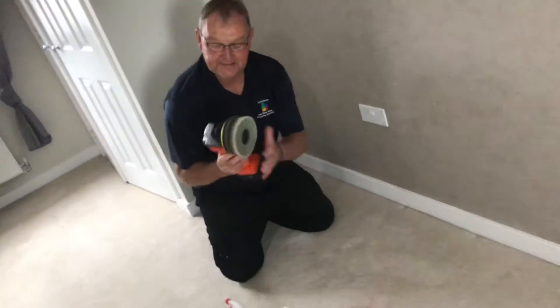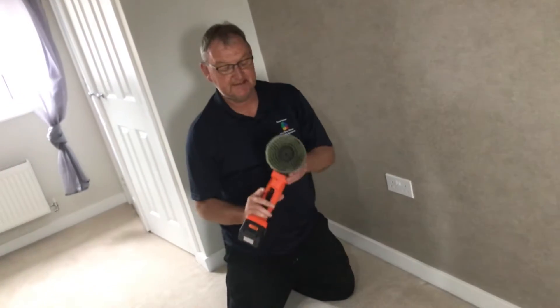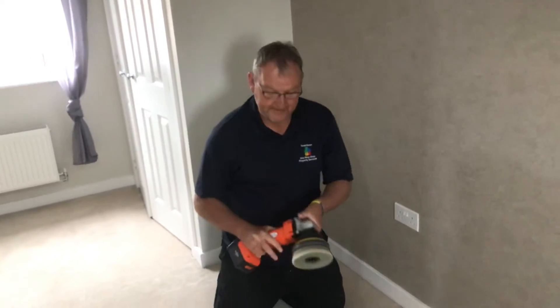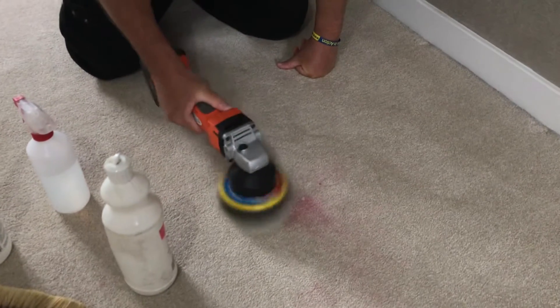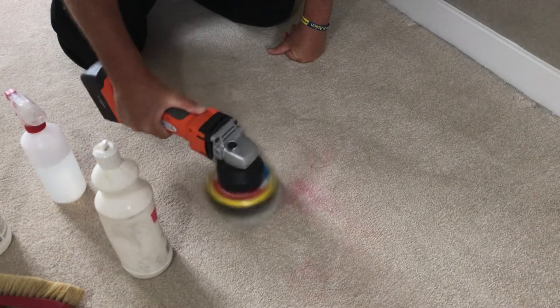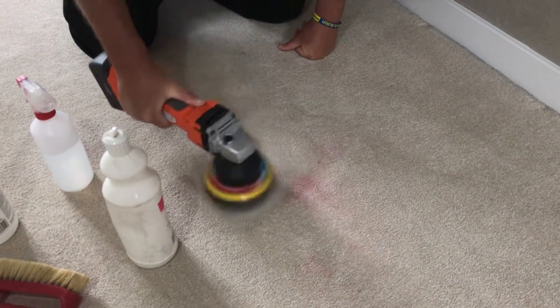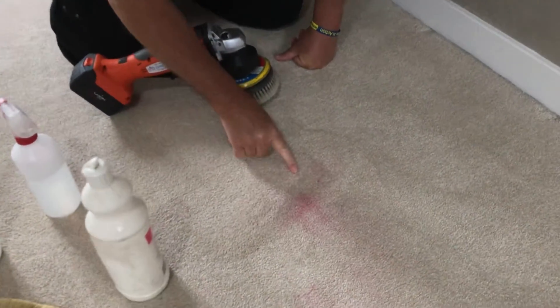What I'm going to use to help us, we've got this hand drill — great bit of kit, you might have seen us use this before on stairs and stuff like that. It's got a really soft brush on it and it's going to help me agitate. And that's just a couple of quick minutes there and you can see that half of the stain's gone.